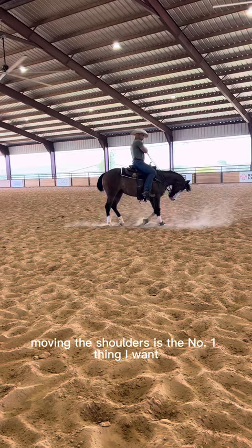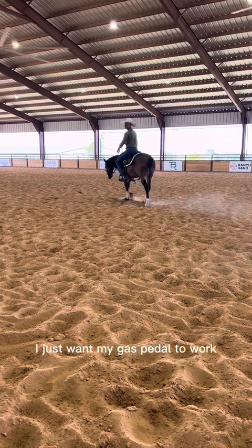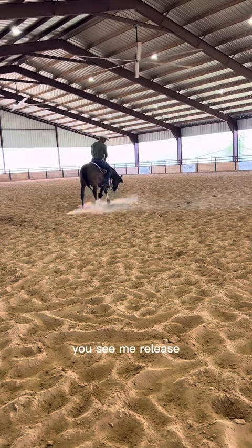Moving the shoulders is the number one thing I want. You can see he's really good about giving his face, kind of wringing his tail a little there. He's got plenty of personality, but I just want my gas pedal to work — going forward — and then my steering wheel second. Now you see me guiding him, and then once he moves over, I release. This looks like nothing, but on a two-year-old, this is huge.